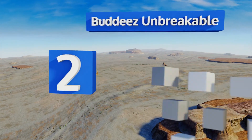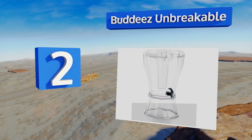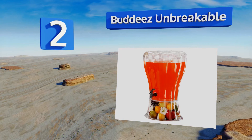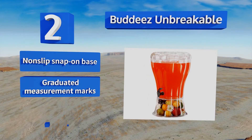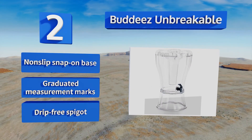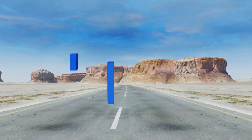At number two, Buddy's Unbreakable is constructed out of shatter-resistant BPA-free plastic. This sturdy unit has a removable ice cone to keep drinks cool without diluting them, which is designed to be easy to refill even when the dispenser is full. It comes with a non-slip snap-on base, graduated measurement marks, and a drip-free spigot.